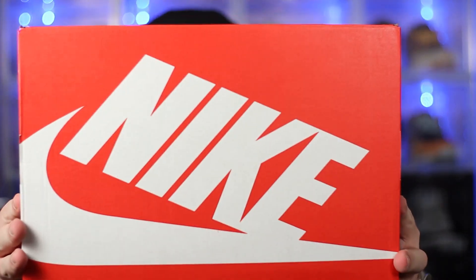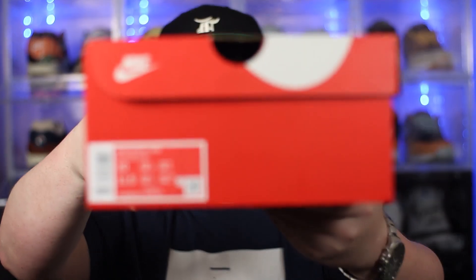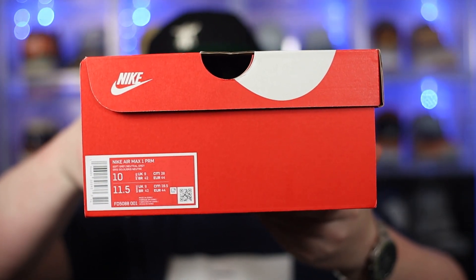So just like we always do before we get into the shoes, let's kick this off with the packaging. Like most Air Max 1s, we just get that regular, ordinary, boring, bog-standard red Nike Sportswear box. You've seen one, you've seen them all. Now if we take a quick look at the label, we have the Nike Air Max 1 PRM in the Soft Grey / Neutral Grey colourway, and it is a personal pair as it is a UK size 9.